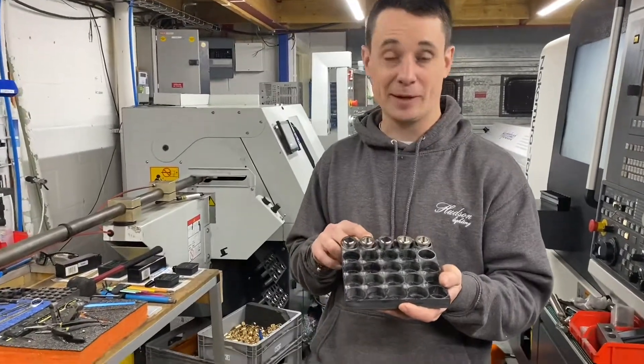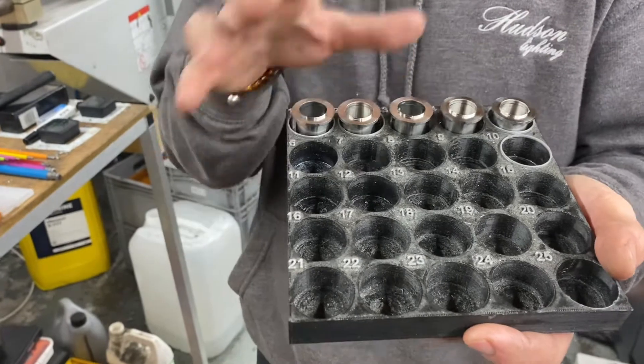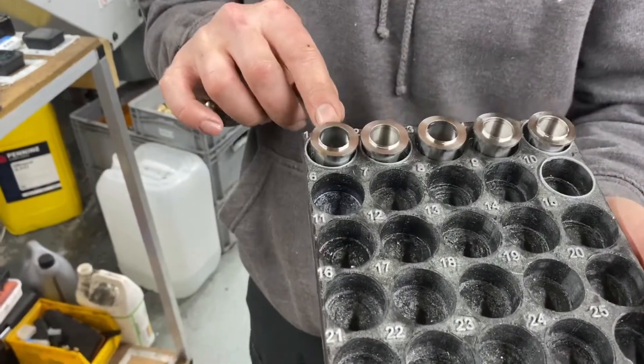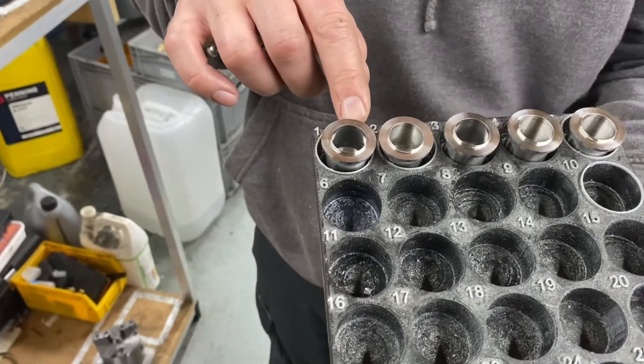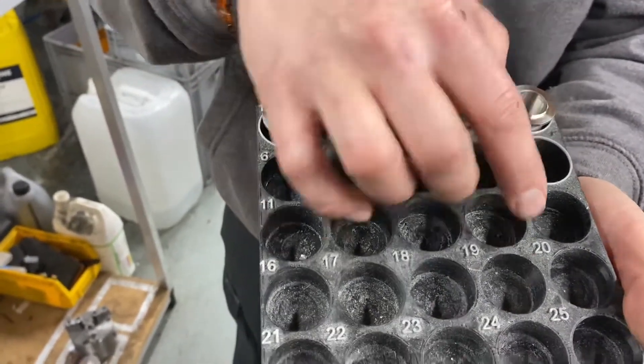I'm showing you this jig that was an inspection jig. We used to do 100% inspection, but there was a great article that said 100% inspection was a complete waste of time. So what we've done is create this jig — each grey circle is an inspection point. We've got 1, 2, 5, 15, and then 25.